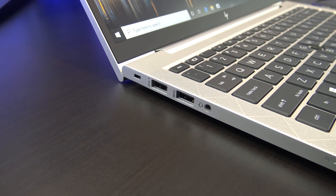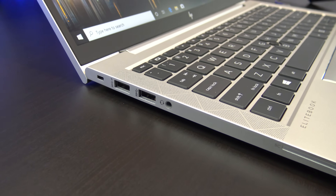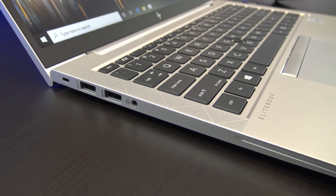On the left you have a Kensington lock, two USB-3 ports, audio jack, and an SC card reader. Annoyingly though, there is no SD card reader because of the size of the laptop.